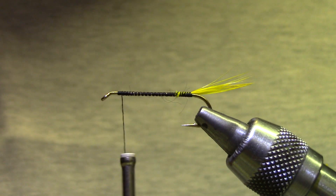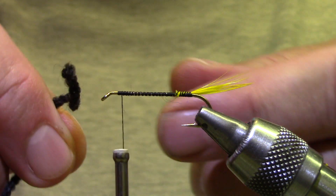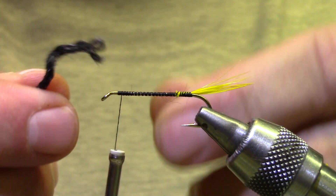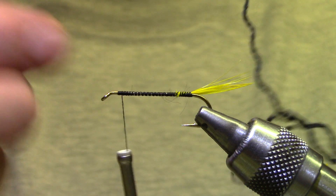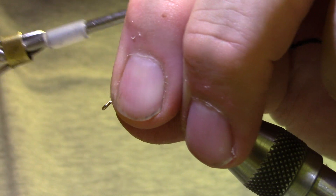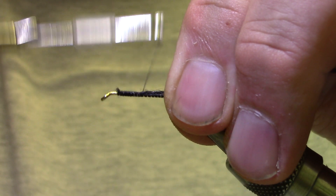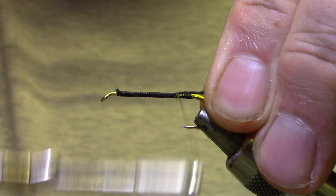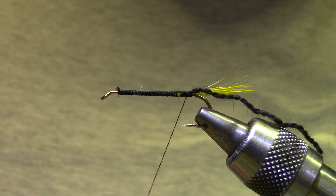I'm moving the thread to the front because my body material is a yarn — it's a wool yarn, three plies, and for this size I'm just going to use one ply. So separate those out until you've got one strand. I'm tying it in along the length of the shank, so even with the yarn you want the body to be fairly even so that your tinsel rib is easy to apply.